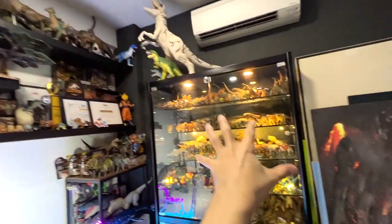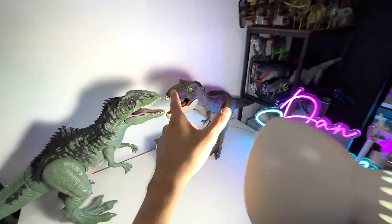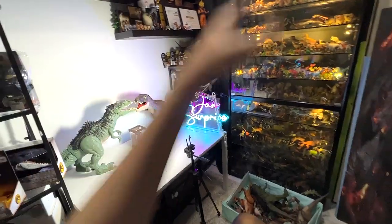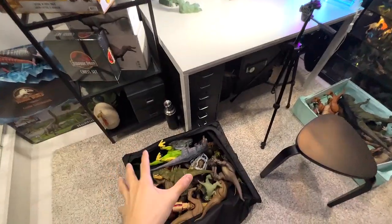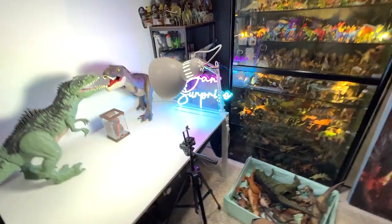Welcome to the revamped Basement Dino Dungeon. Many of you guys have been asking me to do a Giganotosaurus vs T-Rex Collection, so now we will be doing it. I've basically compiled our T-Rex and Giganotosaurus. Hey guys, I'm Dan and welcome back to the BDD.